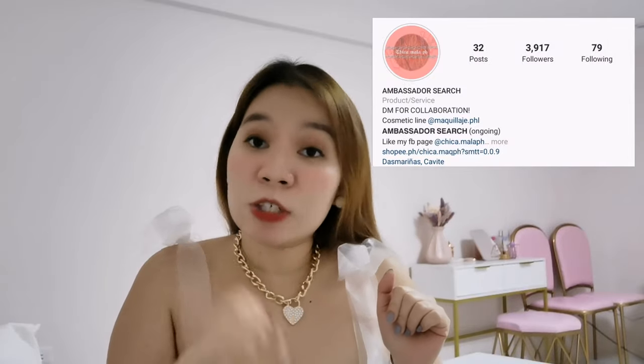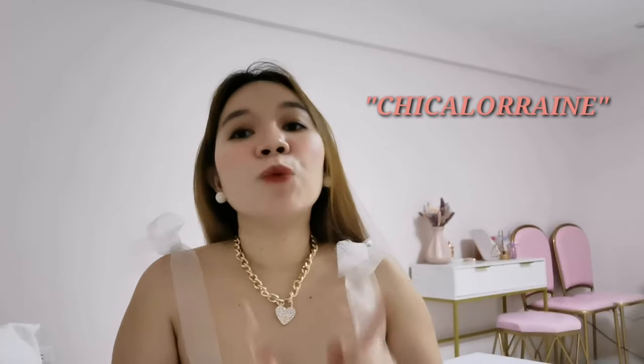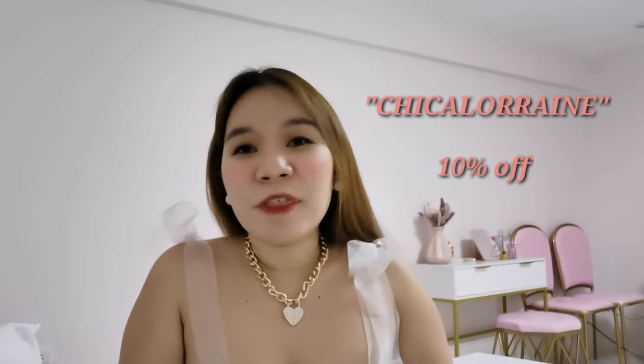By the way, if you notice, I'm using this cute top right here. A PR package was sent out to me by chikamala.ph — I'll also be linking their Instagram page as well as in the description box below. They sent me cute tops as well as this cute gold heart accessory. It's very affordable, and I also want to share how awesome these items are. If you're interested, just use my code CHICALORRAINE and you will definitely get a 10% discount from the items you'll be purchasing. It's high quality yet very affordable.